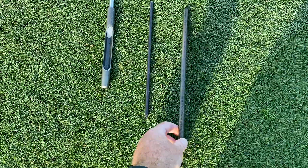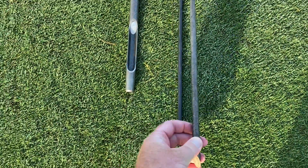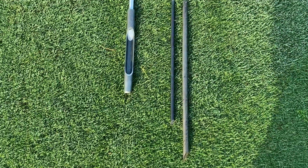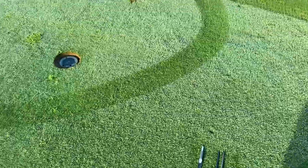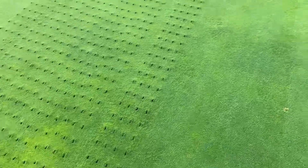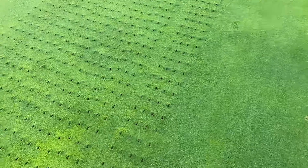What we're going to do this renovations is use this 12mm tine. You can sort of see it's double the size and a little bit longer. It leaves a bigger hole on the surface, which is going to be beneficial at the moment given the amount of rainfall we've had, and just to get some oxygen down to the soil profiles for the roots of the plants.